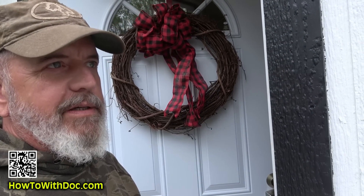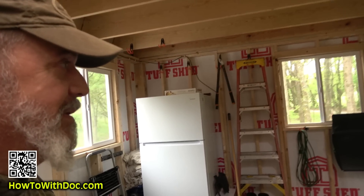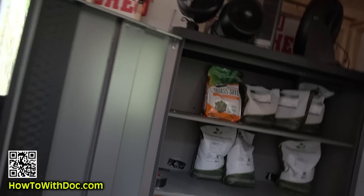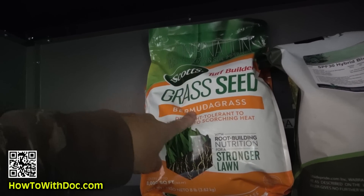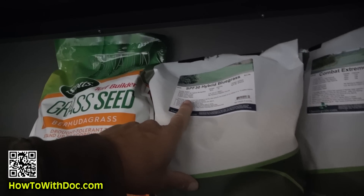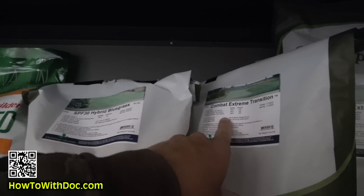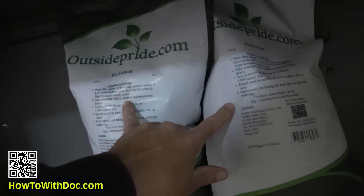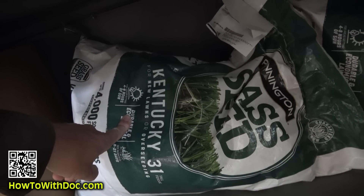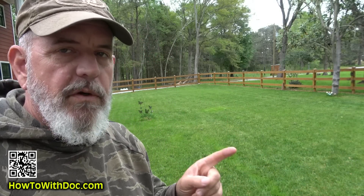My seed cabinet is a bit dark but let me walk you through it. This is the Bermuda grass I bought at Lowe's — going on the roadside out front. This is the SPF 30 hybrid, supposed to be heat and drought tolerant. This is Combat Extreme, a blend of three fescues for the backyard. I've also got buckwheat and white Dutch clover for the fields, and Pennington Kentucky 31 for the big field.